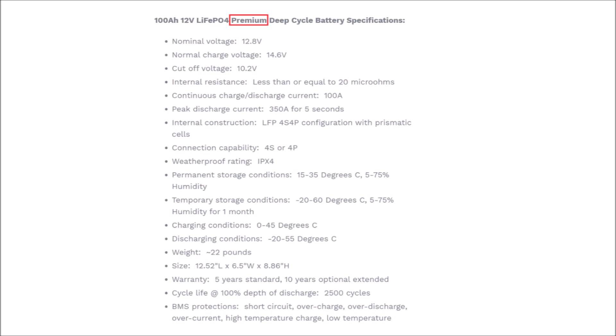Before I talk about specifications, I just want to highlight that this is a premium battery - these specifications are among the best you can find on the market today, and because of that it is a little more expensive than some other offerings. It is also a deep cycle battery, which is more of a marathon runner as opposed to a sprinter, so unfortunately this battery will not start outboard motors on your boat or handle extremely high current applications.